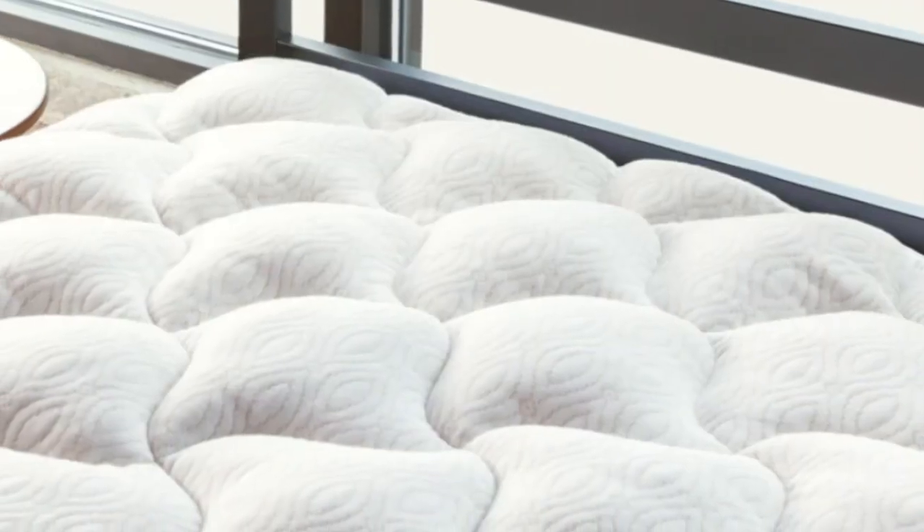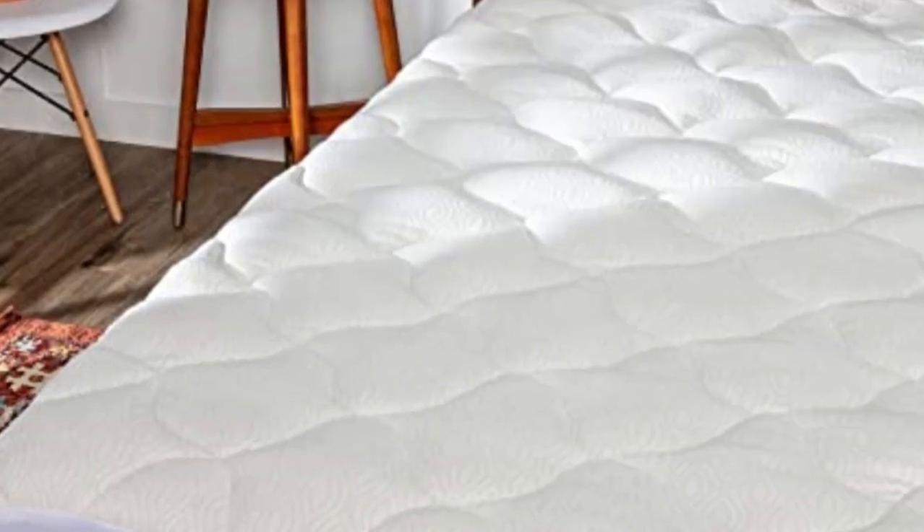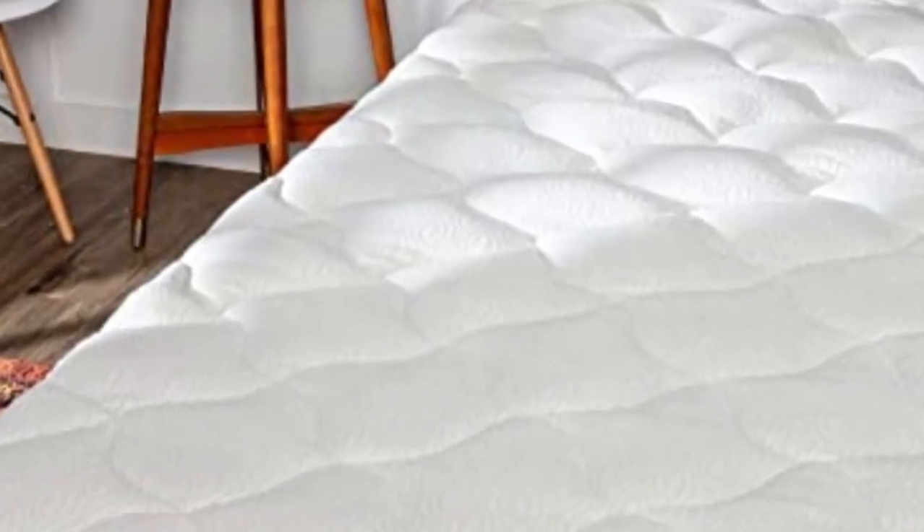Our pick for the best overall mattress pad is Viscosoft's Copper Mattress Pad. Designed to extend the life of your favorite mattress, it's constructed for durability, and we found that it holds up well after being washed.